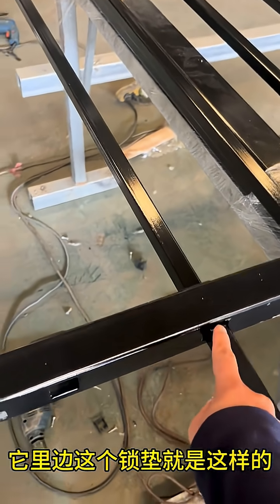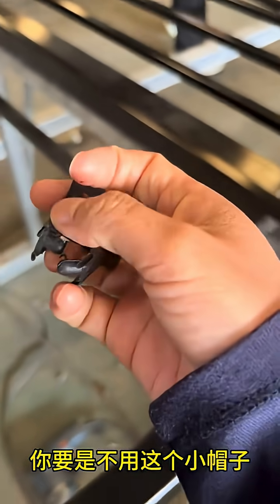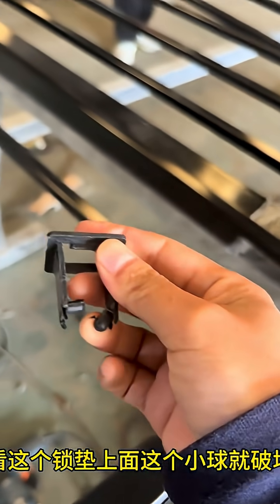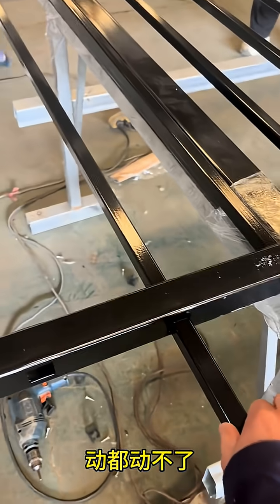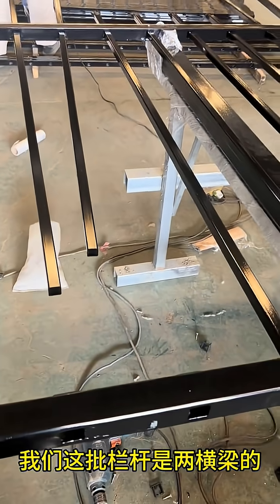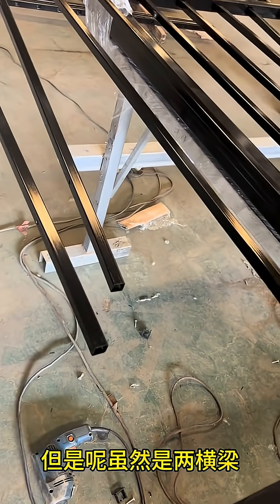This protective cap must be used when threading each picket through the final horizontal frame. Without this guide cap, the sharp edges of the steel picket would damage the internal locking mechanism. Our patented self-locking clips feature precision-engineered retention balls. If these delicate components are damaged during installation, the self-locking function is compromised and your fence will rattle and wobble.